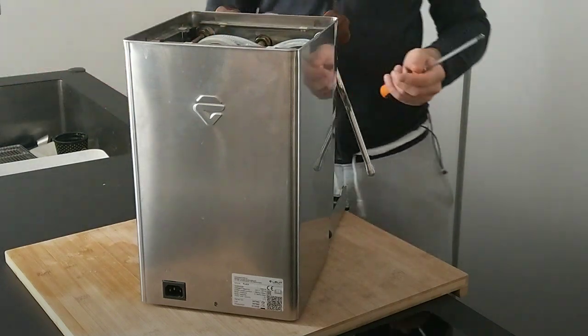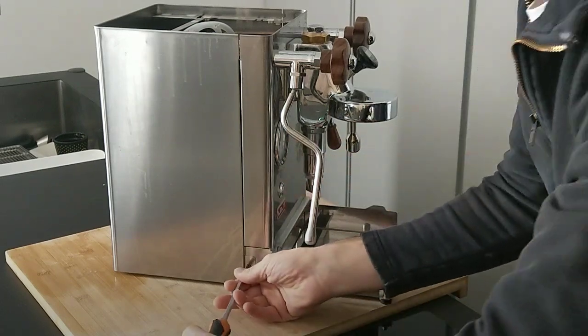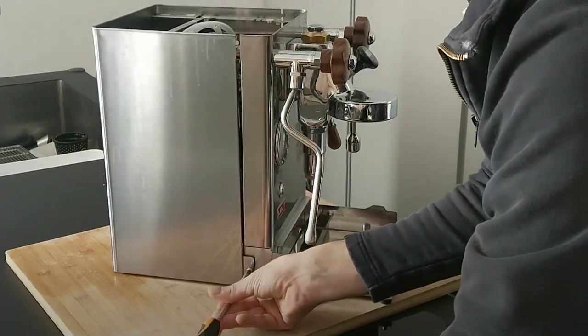We have two more screws — one here and one on the other side to unscrew.